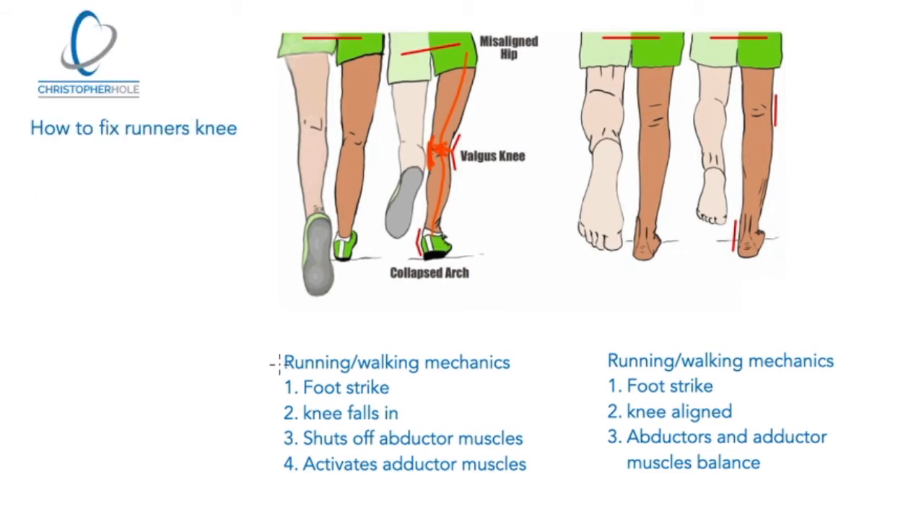Looking at running and walking mechanics: we've got the foot strike, the knee falls in, and what then happens is it shuts off what are known as abductor muscles — the ones on the outside of the hip. Those shut off, it activates adductor muscles which are on the inside of the leg, and essentially because the abductors are shutting off, they become imbalanced and the knee drops inwards.